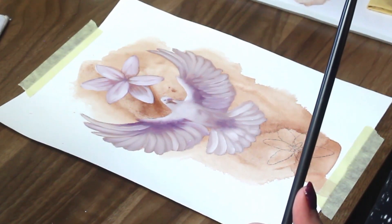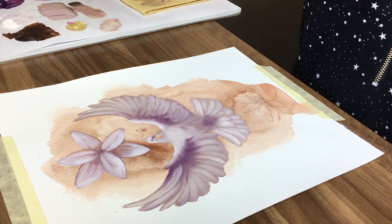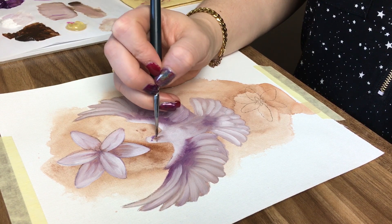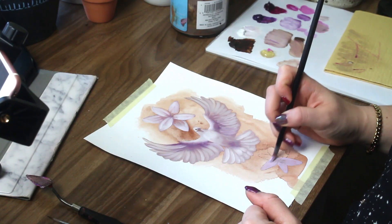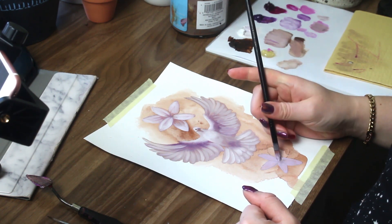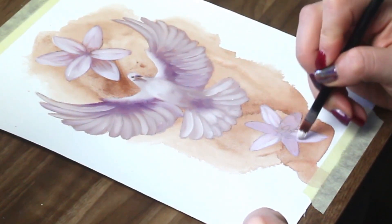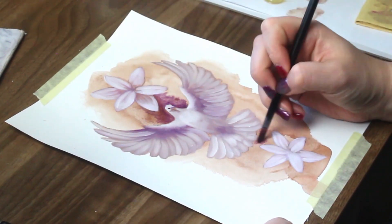Then I jump into Procreate on my iPad — I love using the Apple Pencil with this, that thing is just incredible. I take those two different files — the painted portion and the ink portion — overlay them, fiddle around, and then typically go through with a pen tool and add some white behind the ink to really make it pop. Using the beauty of all these tools — oil paint, acrylic, ink, and a digital system — to just create something I love.